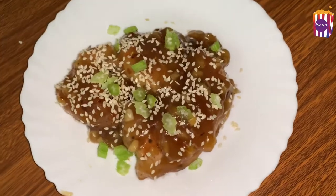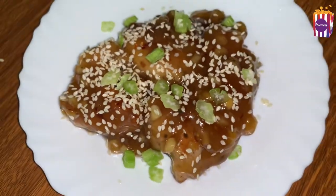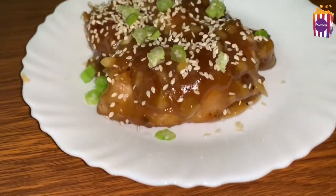Hi friends! Welcome back to our channel! Today we are doing this dish: Honey Garlic Chicken.